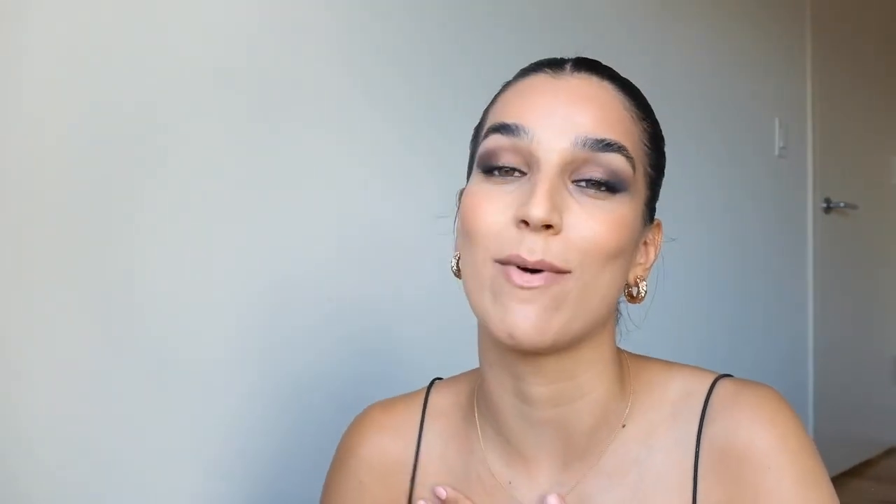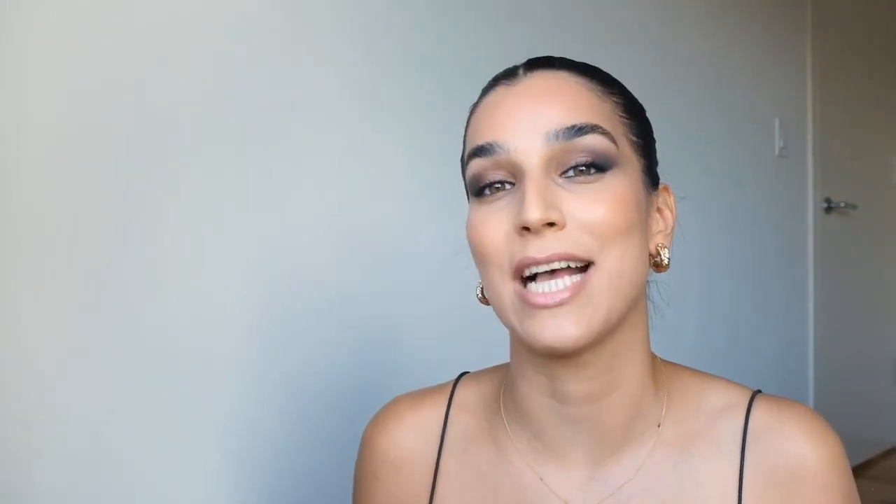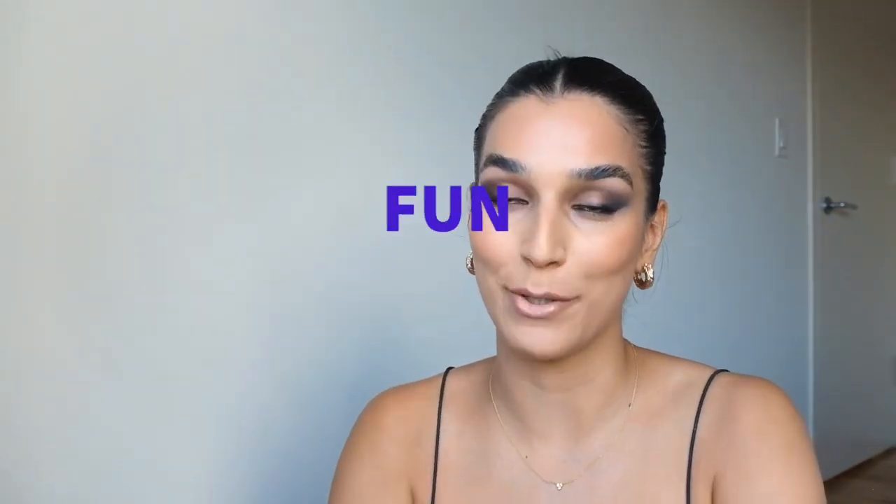I managed to pull it back, I managed to save it and you're gonna see all of that. If you're new here, welcome. My name is Nats and I want my channel to be a space where we're taking a realistic and true but also fun approach to beauty. If that sounds like something you can get down with, please subscribe.